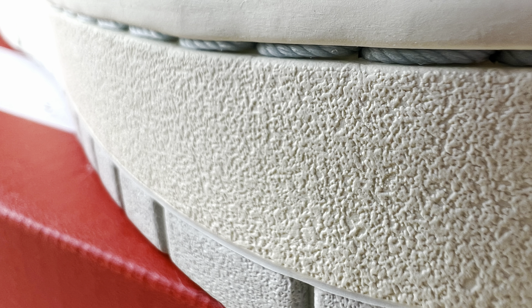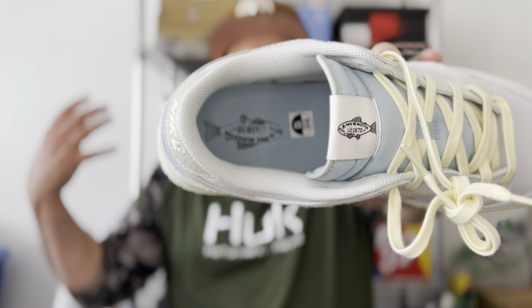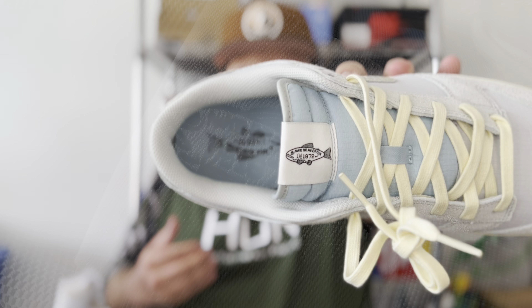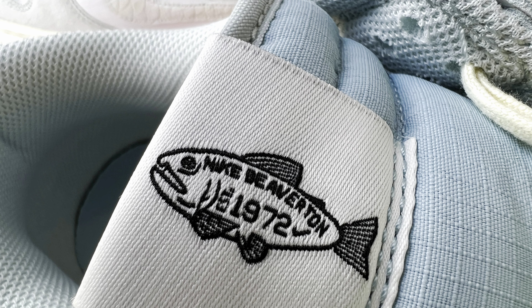We are on the road to 3,000 subscribers — we are almost there, only about 80-some subscribers away from 3,000, so go ahead and subscribe. If you are a returning subscriber, thank you so much for continuing to rock with my content. Now let's bust open this Nike Sportswear box.